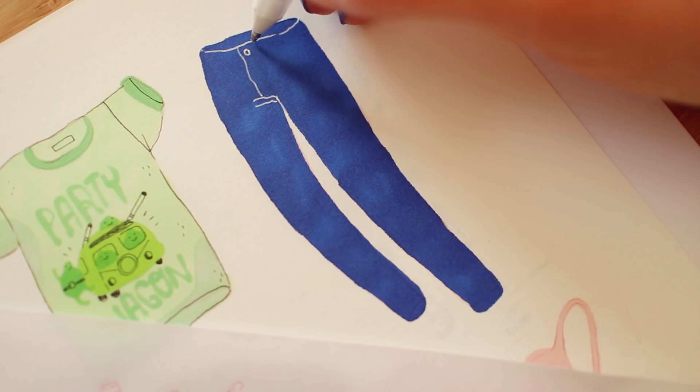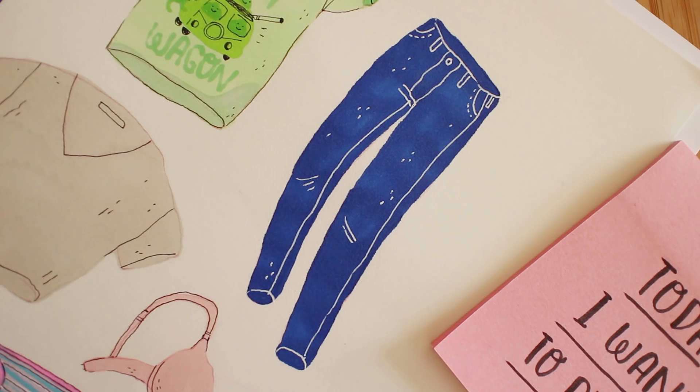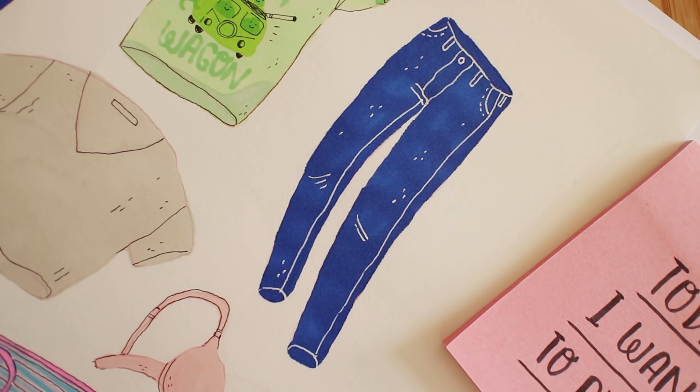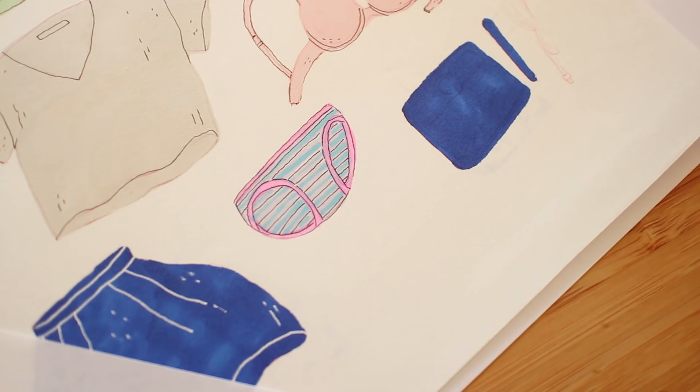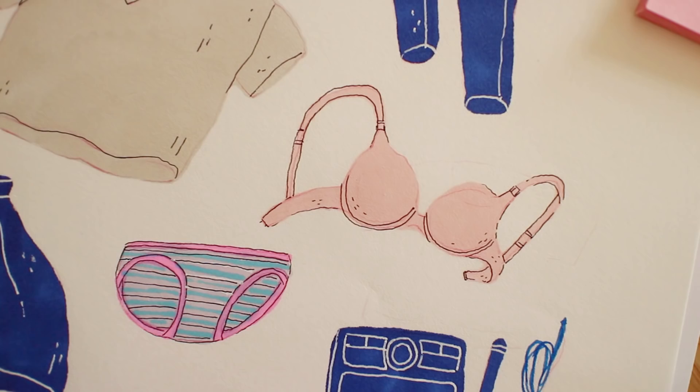I am also taking my other Topshop jeans — I bought these two years ago and they're still amazing. Guys, I can't believe we've reached this point in my YouTube career where I am drawing my underwear. I want to take a break and look you in the eye to let you know that I'm not going to take only one of each — even though I'm drawing one of each, I just want to clarify that, because I know someone is going to ask.